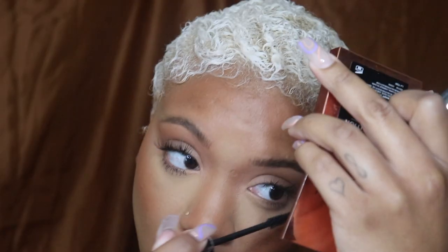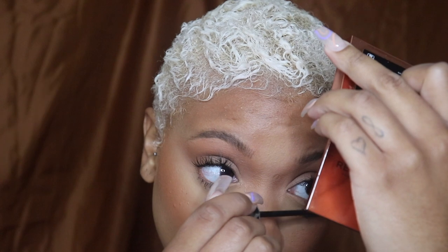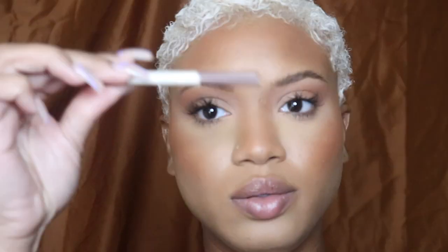This mascara is the MAC Magic Extension. It really grew on me and I only use it on my bottom lashes because it has little fibers in it that make them look longer.